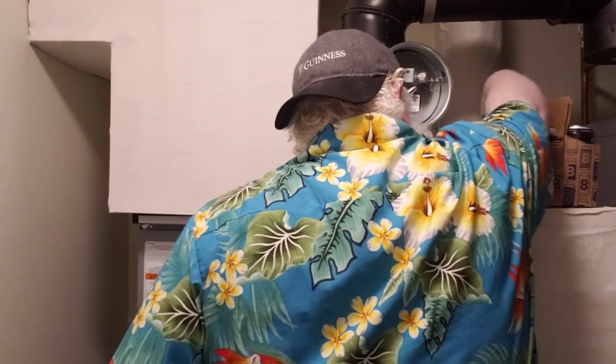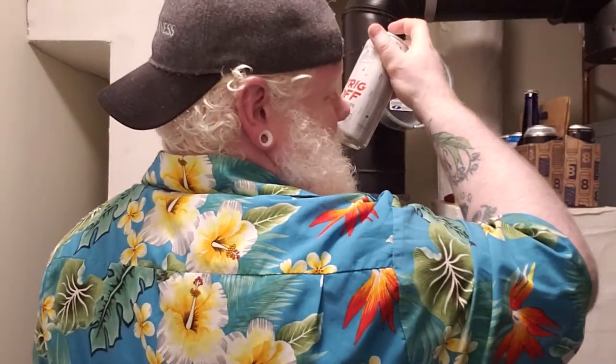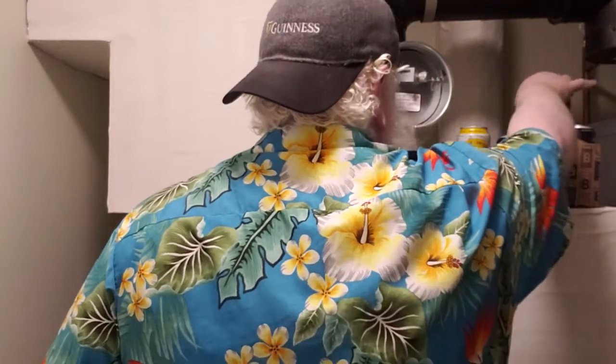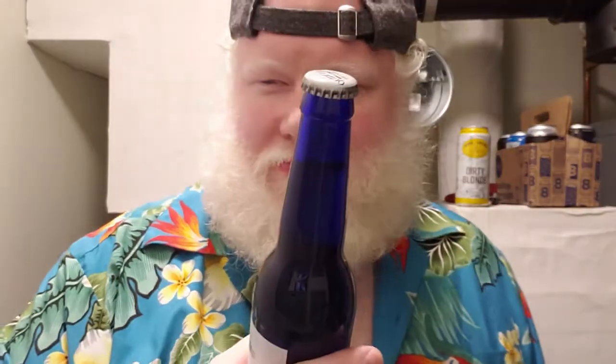What have we got left? We don't have much left, eh? There's a skunk back here, I know it. You know what, we'll do this guy. So this is a beer that has a blue bottle first off. And these blue bottles are much like a green bottle in that they do let in UV light that can skunk a beer.